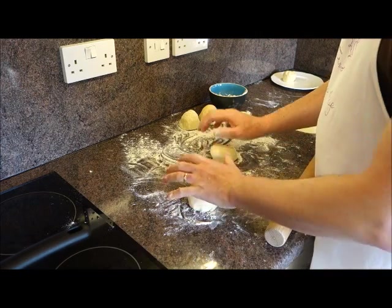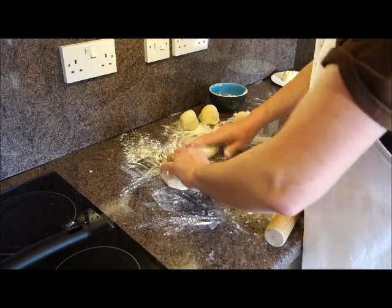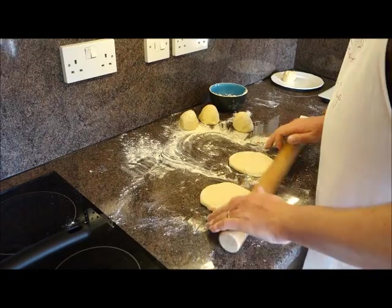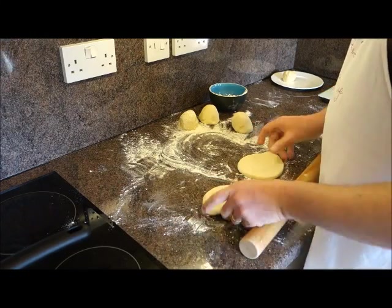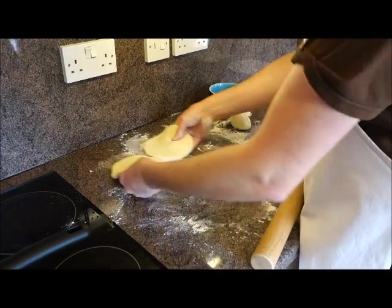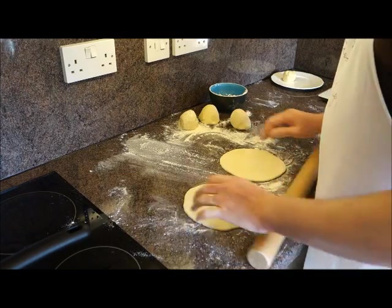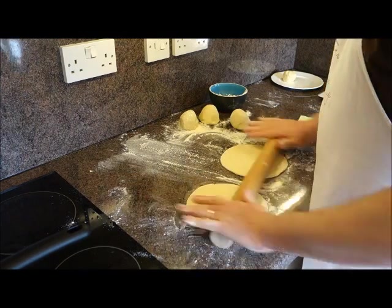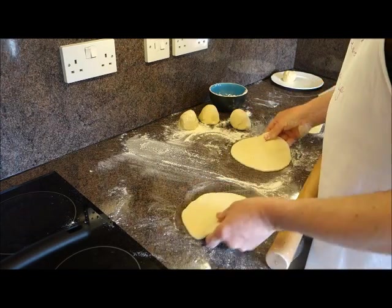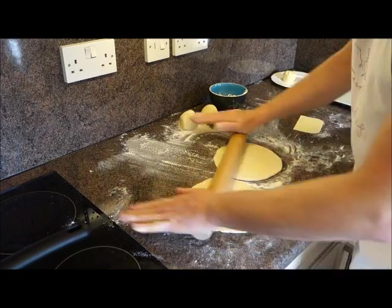I roll two at a time, which is actually easier than one at a time for getting them flat. I'm patting them out, getting them nicely floured, then rolling gently — you don't need to press hard. Move them onto a bit of flour to make sure they're nicely covered. You're looking for them to be about two millimetres thick, roughly the size of your outstretched hand.